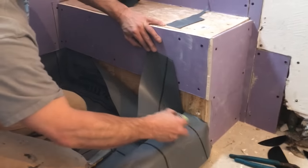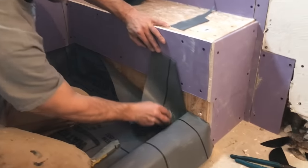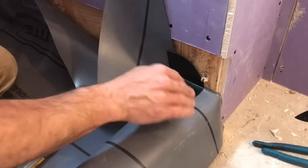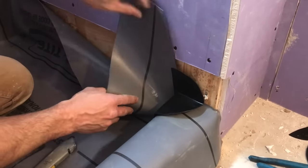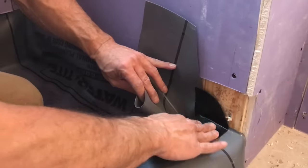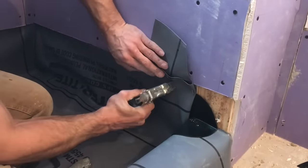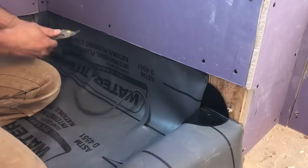Go ahead and put our adhesive on here. I'm going to put that on there. I'm going to peel it off and get some air to it, and then go just like that. Put a staple in there. Cut off the extra — we're good.